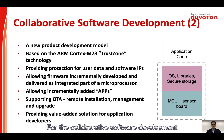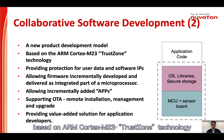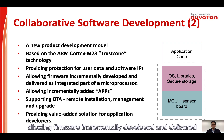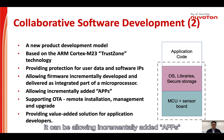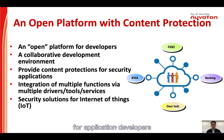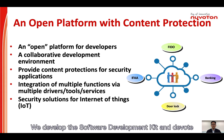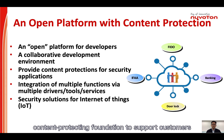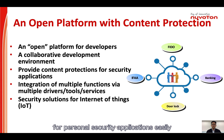For the collaborative software development, it's a new product development model based on Arm Cortex-M23 TrustZone technology. It can provide protection for user data and software IP. The firmware is incrementally developed and delivered as an integrated part of a microcontroller, allowing incrementally added apps supporting OTA remote management and upgrade. It can provide value-added solutions for application developers. We developed the software development kit and DevKit to promote it as an open platform with content-protecting foundation, to support customers developing their devices for personal security applications easily.